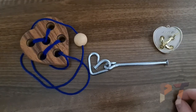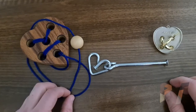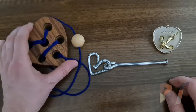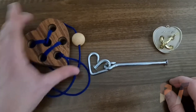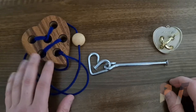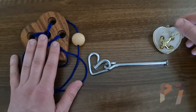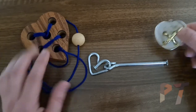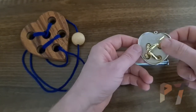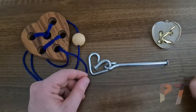Happy Valentine's and welcome to another Puzzling Time video. Just a fairly short video today. I'm actually going to solve a puzzle for you. I'm not going to solve this wooden detanglement — this is just here because we've got a lovely heart shape, and it's relatively simple. I'm sure most people won't struggle too much with that.